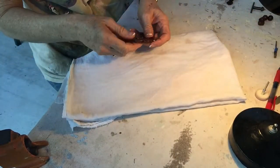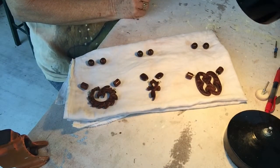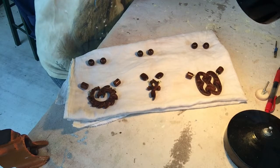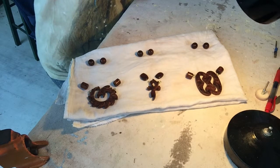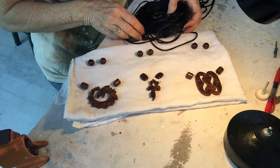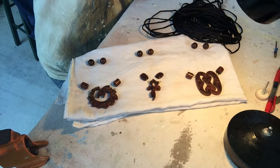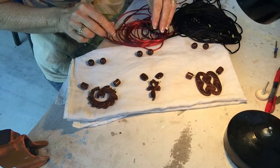Guys, here are the pieces. I have a variety of colors. Here's the black — I'll probably do that one in black. And then I may use this rust color on one of them.